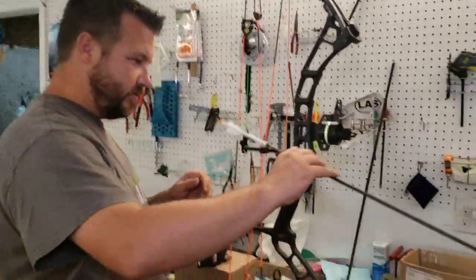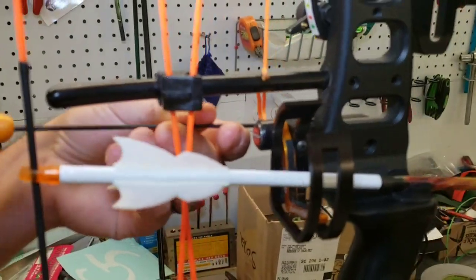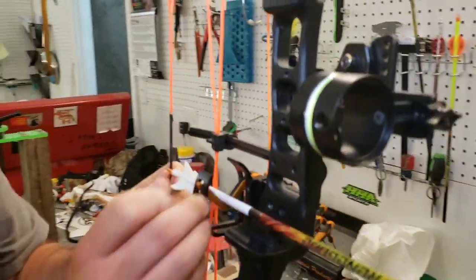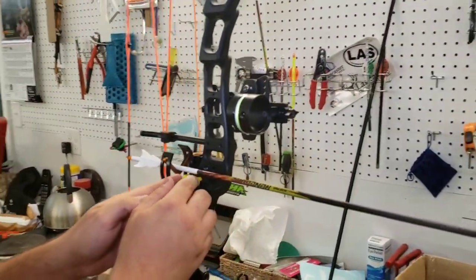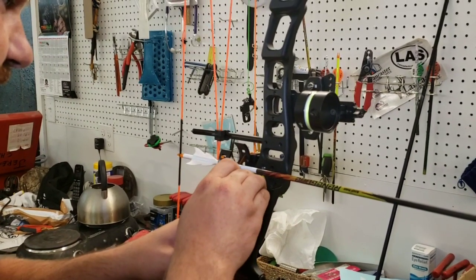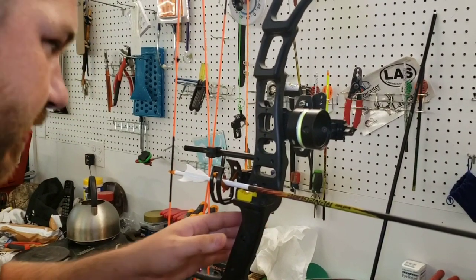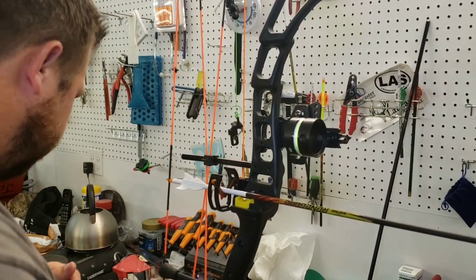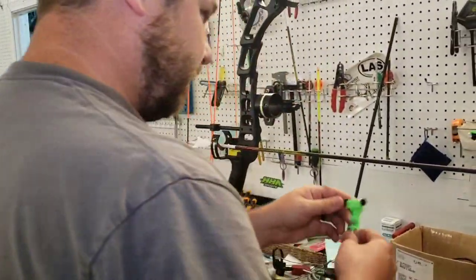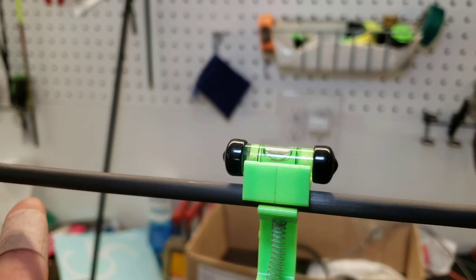We've made it to the vise. We're going to get this arrow on here. We've got a Vapor Trail limb driver rest — I really like these things. We're going to loosen up our cord, get our arrow leveled. My beginning stage is I level the bow — this will change if we have to twist the cables for timing. This is just a starter thing. So I'm going to get a clip-on arrow level and level the arrow.